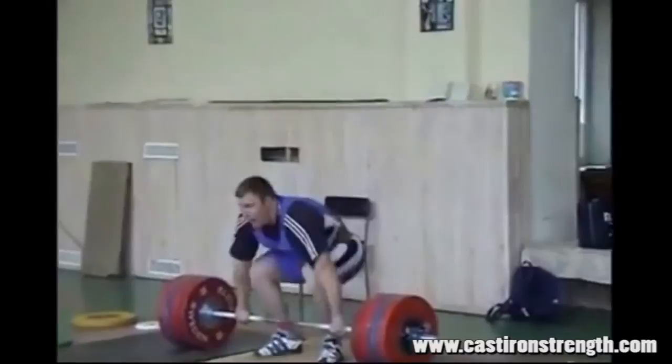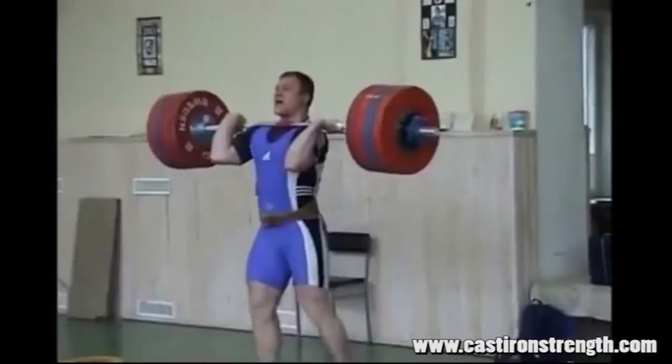Also note that he quickly gets under the bar, and when he moves to jerk it's just a nice short sharp dip — explodes up and drives the bar into the receive.